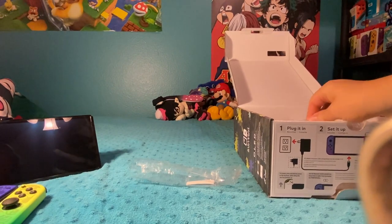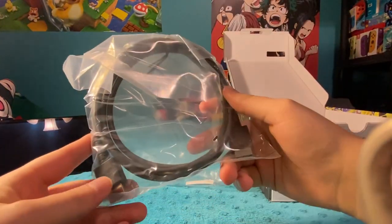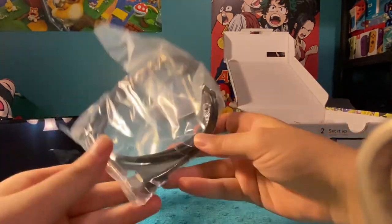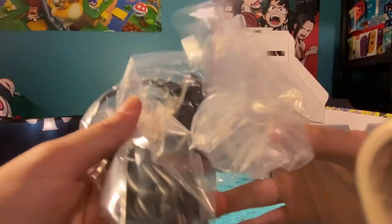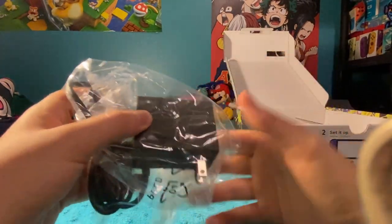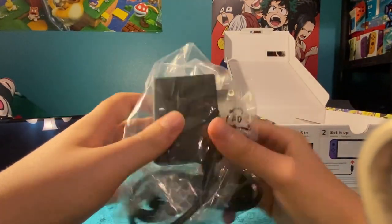Now we're going to look further into the box. I'll pick out the cords. You've got your HDMI cord that connects the console and the dock to the TV — basic stuff. Another charging cable. This is my sixth or seventh charging cable because I've lost a few of them. It's always nice to have another one of these, especially if somebody is picking up a new Switch for the first time. This is really nice.